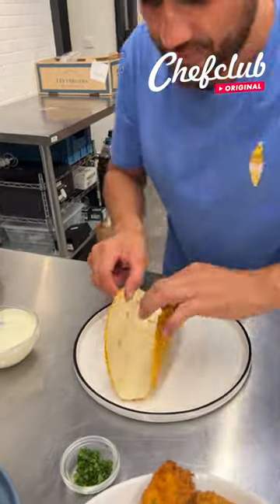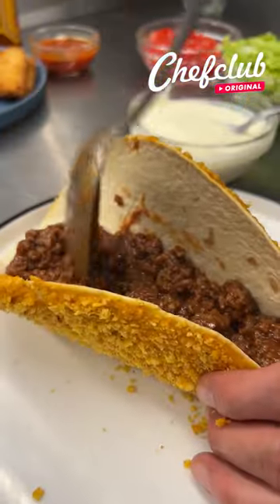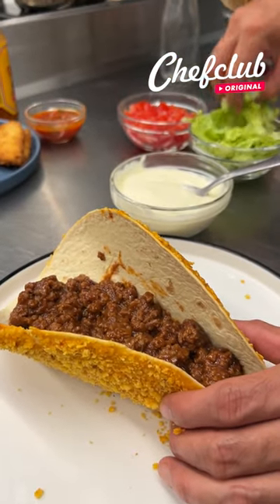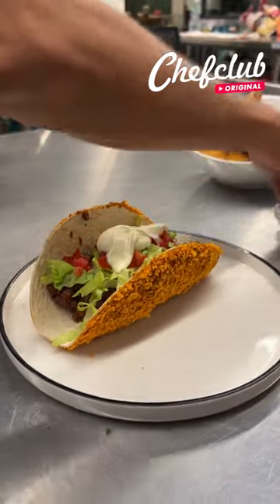Let's go ahead and grab one carefully, because they did just come out of the oven so they are hot. And now here goes fresh salad, and let's top it off with some fresh herbs.